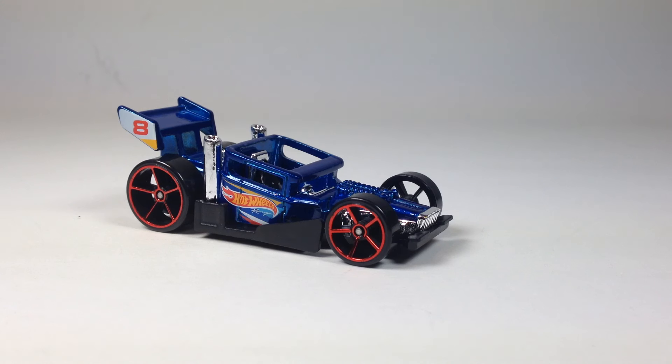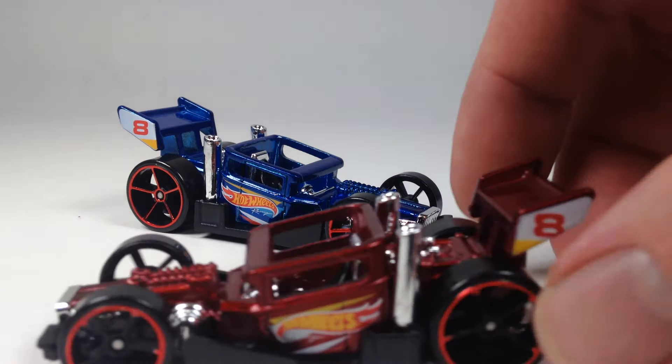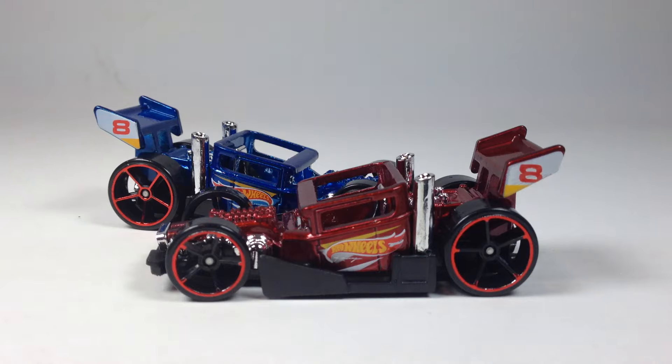Here's the Bone Speeder for Sena K cases in the blue Hot Wheels race team style. And then we get a recolor of it, of course, in red, and this one was for Sena Q cases.